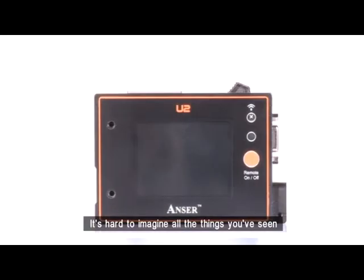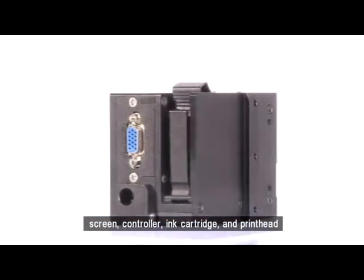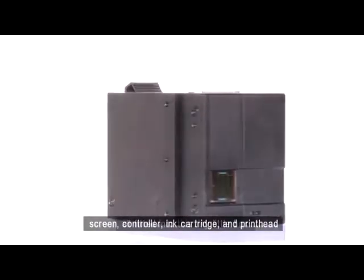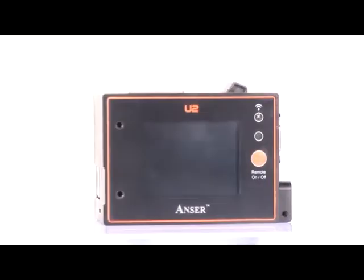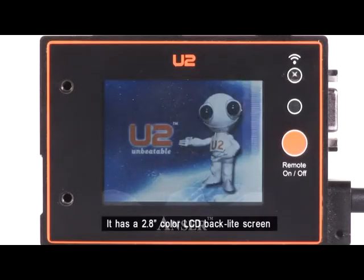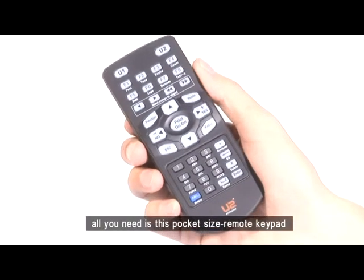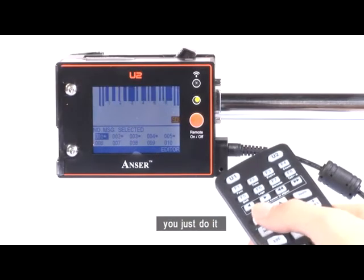It's hard to imagine all the things you've seen — screen, controller, ink cartridge, and print head — all fitted into this tiny little box. Working with the U2 is extremely simple and easy. It has a 2.8-inch color LCD backlit screen. All you need is this pocket-sized remote keypad. You don't even have to think about it. You just do it.